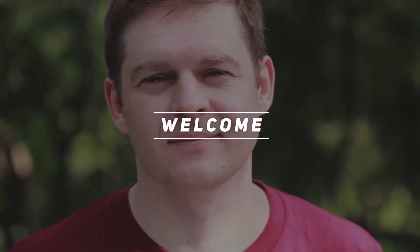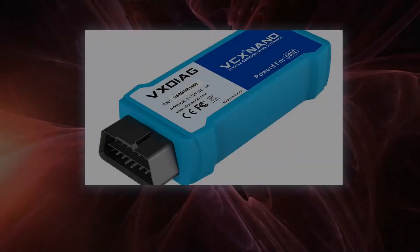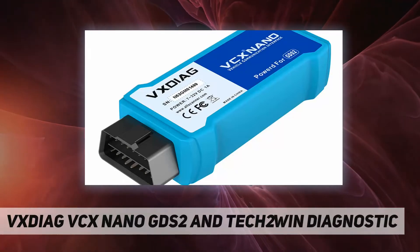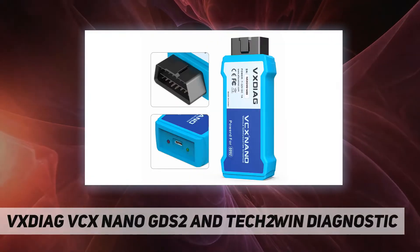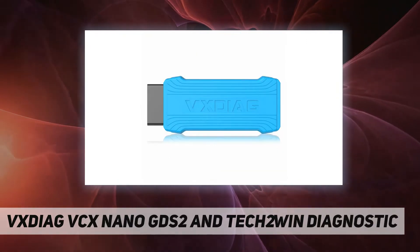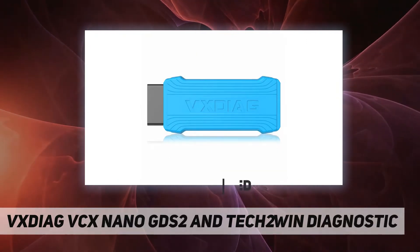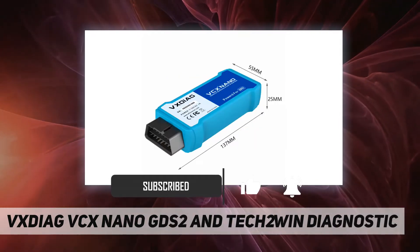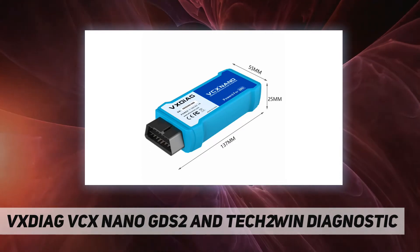Welcome back to my channel. This is the VXDiag VCX Nano GDS2 and Tech2Win diagnostic tool — the Wi-Fi version of the VXDiag Nano for GM and Opel. This device connects to your laptop via USB or wirelessly, and requires a Windows 7 system. GDS2 software requires installing a 64-bit virtual machine.